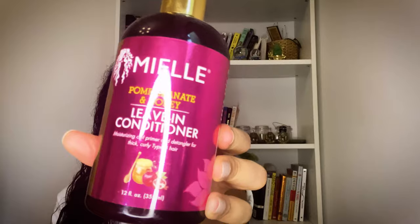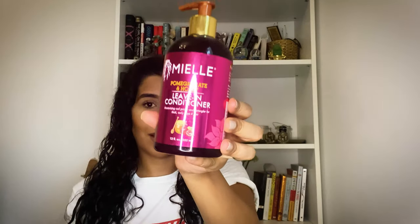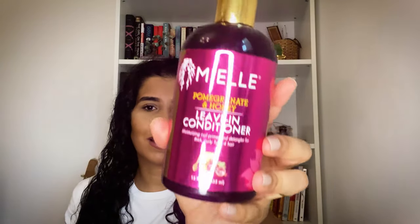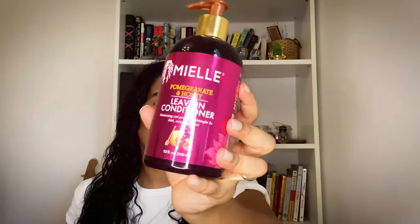Let's start. First, I'm going to start applying the leave-in conditioner. I will be using the Miel pomegranate and honey product line. I've tried this multiple times, I love it, I'm obsessed — it's by far one of my favorites. So I'm going to start applying that all over my hair.